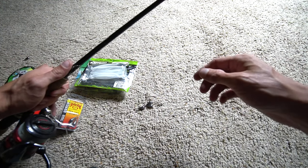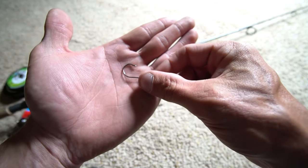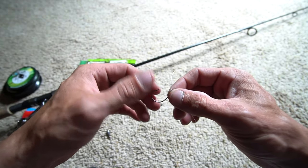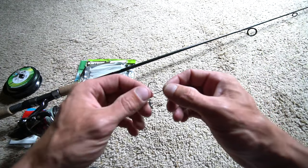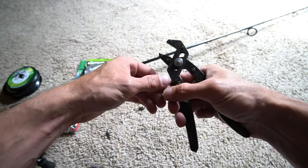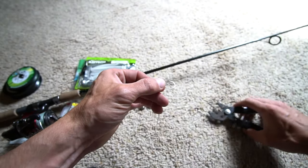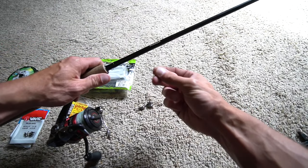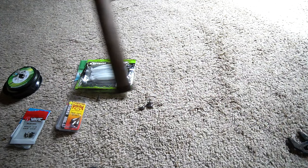I'm gonna show you guys a little trick. With your Spin Shot hook, you'll notice sometimes when you get it out of the package the hook is not straight — it's kind of bent down. If you want it to be a little straighter for maybe a better hook-up, take a pair of pliers, hold your hook, grab onto the top of the hook and just bend it a little bit — not too much — just to straighten it out. You don't have to do that, but I will do it once in a while.